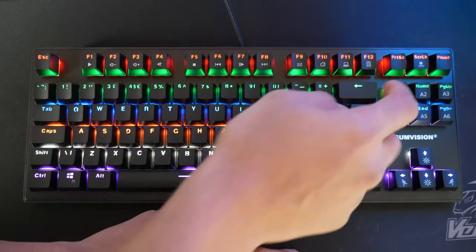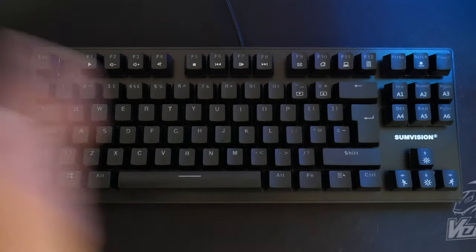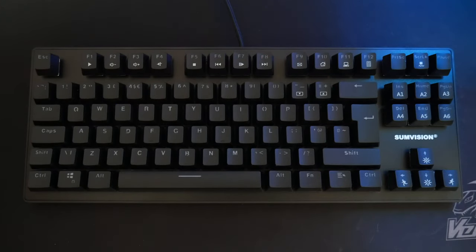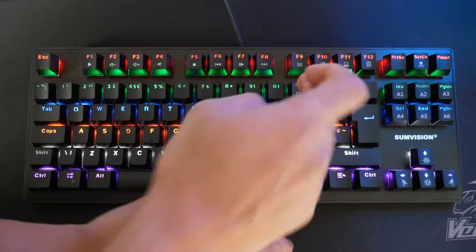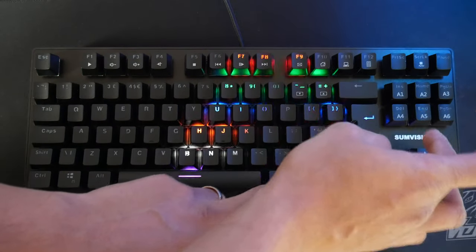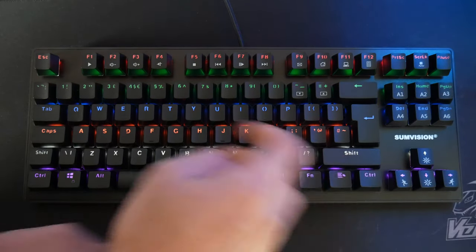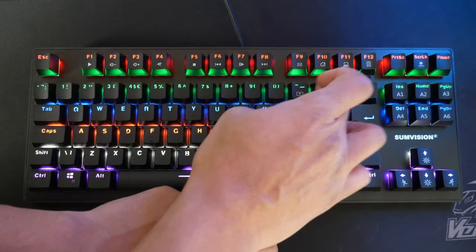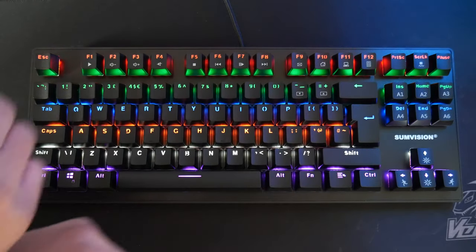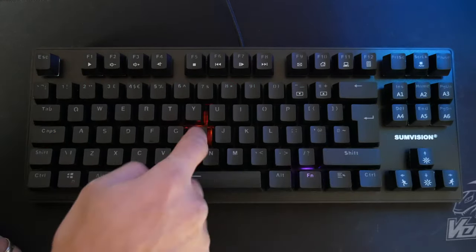You can also change the actual speed of each effect. So if you want to change the speed, you do function and then the speed key — all the way down slows it, all the way up makes it faster. It probably depends on which effect you're using though. So if I wanted this one to speed up, it's pulsing a lot faster there as you can see. Let's put this to a medium pace. Then function and home gives a type lighting effect.